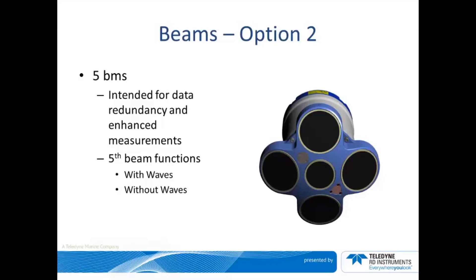The five beam configuration allows for enhanced turbulence and waves measurement capabilities. Additionally, the fifth beam can be used without waves. The fifth beam is not required to be in use in order for the unit to function properly — it can be used as a four beam ADCP.